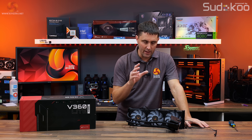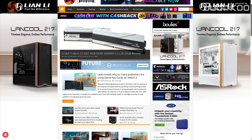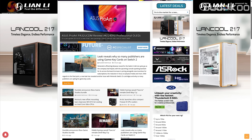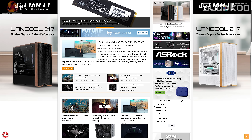Now let's look at how you install this cooler and check out the thermal performance. If you want more information and detailed thermal performance charts, head over to kitguru.net where there will be a full written review page for the V360 Lite.